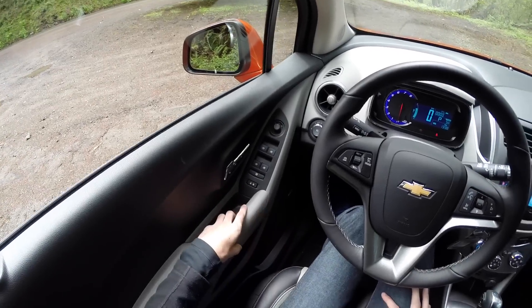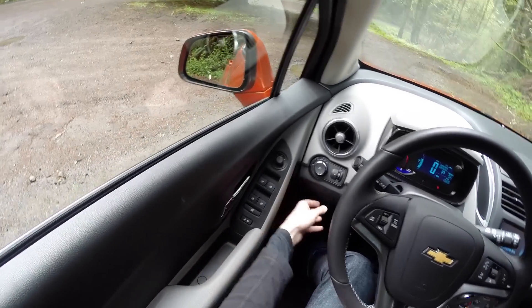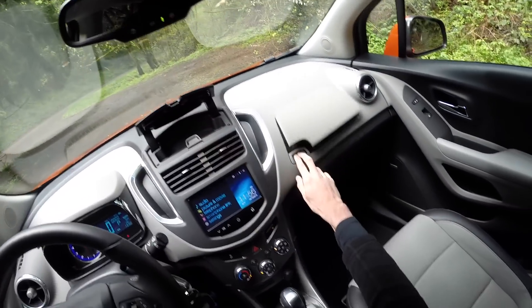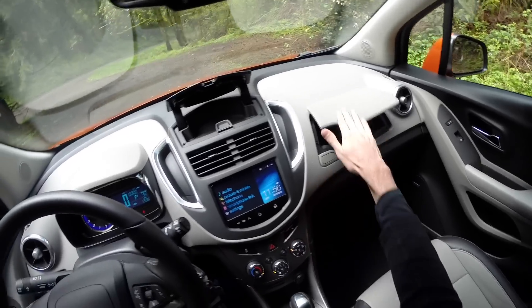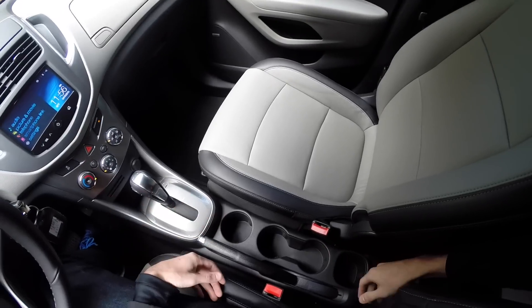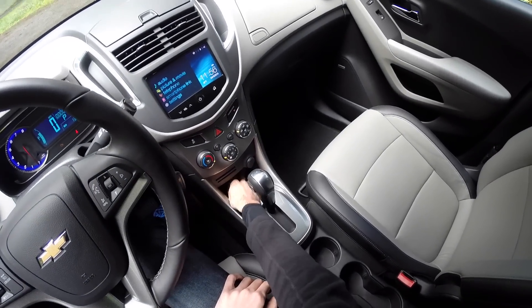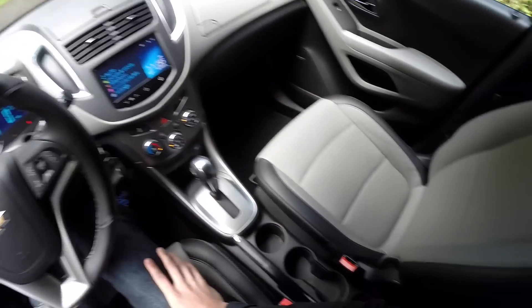As far as storage, there's plenty throughout — little compartments in the door, two sections for the glove compartment, four cup holders up front, and cup holders in the rear as well. There's also a small compartment in front of the gear shift and a power outlet right there, so a lot of space for all of your stuff. There's also one more storage compartment underneath the front passenger seat.